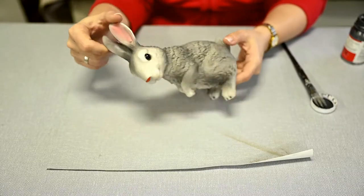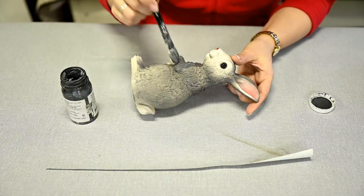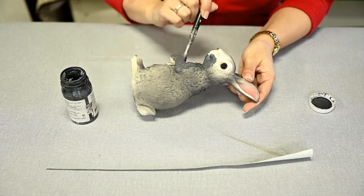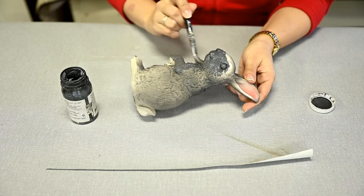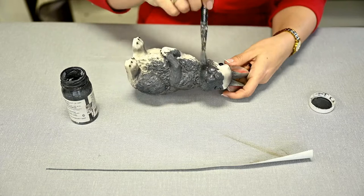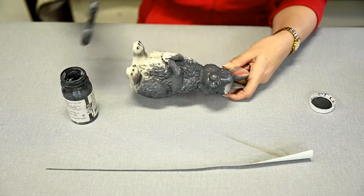My first makeover is of this garden bunny. First I'm priming it using dark grey acrylic primer. This is optional, as I'm going to cover the figure with faux grass, but usually when you make a coating covering anything with flocking powder or beads, if your base has a light color it may show through and you'll have to add an extra layer. The bunny is light in some areas, that's why I decided to prime.